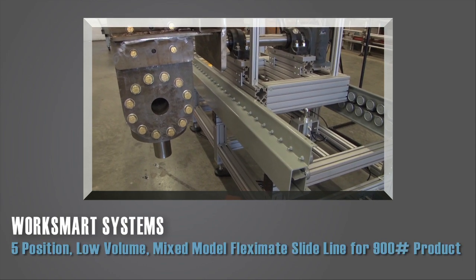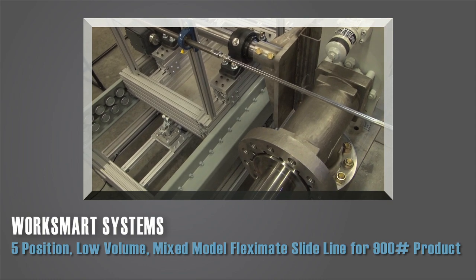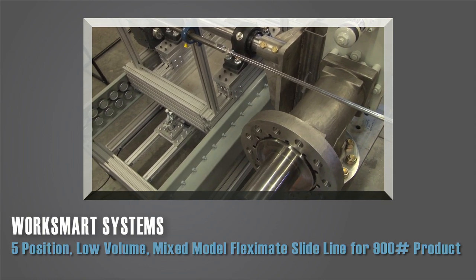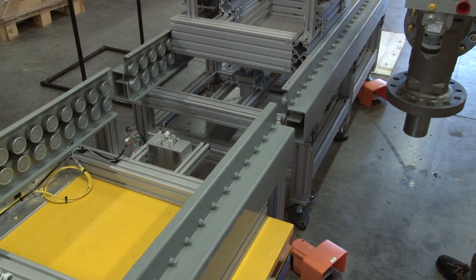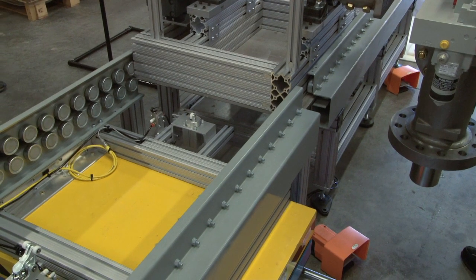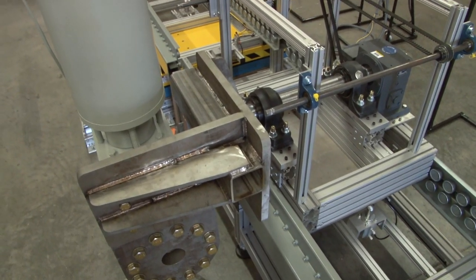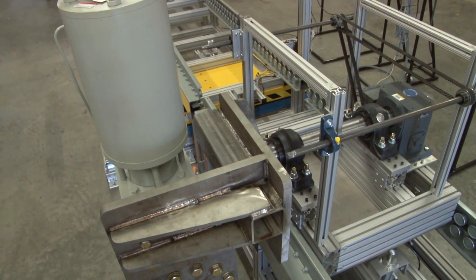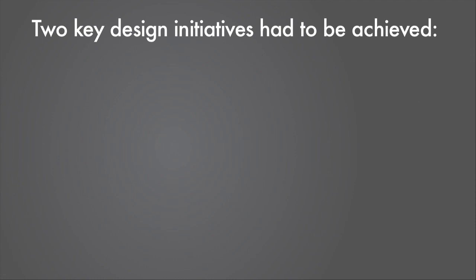This forward-thinking company's long-term growth projections made them reassess the current state of their assembly program. Central to their future state vision was the ability to transition from current static batch assembly methods to a single unit lean flow cell program. To effectively flow their heavy products through assembly and test, and to keep it simple and cost-effective, two key design initiatives had to be achieved.